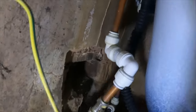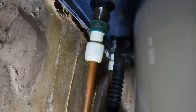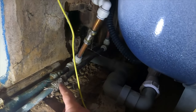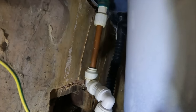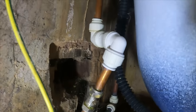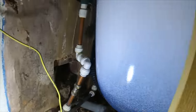As we can see it's got Hep2O swivels on with a shut-off valve there and a shut-off valve there. I'm going to shut these two off and literally just swap the tap out. Right, let's get it disconnected.